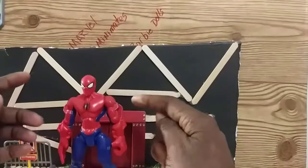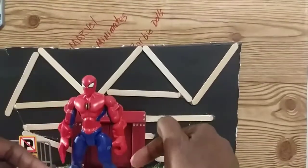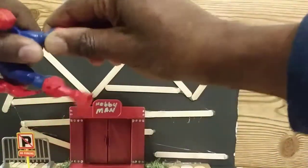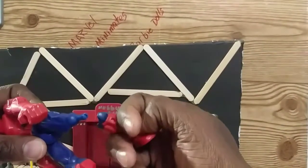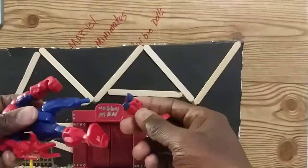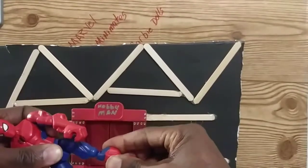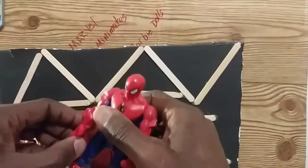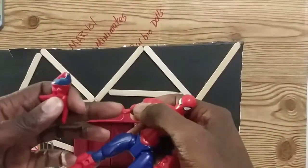Before we get to articulation, I have a few gripes about this figure. The Masher concept is pretty self-explanatory — you can take any part of the body from one Masher and put it onto another. You just pull the piece apart, and you can see there's a little peg. Then you click another leg, arm, or whatever part you want onto it. When you put it together you should get a nice solid click.